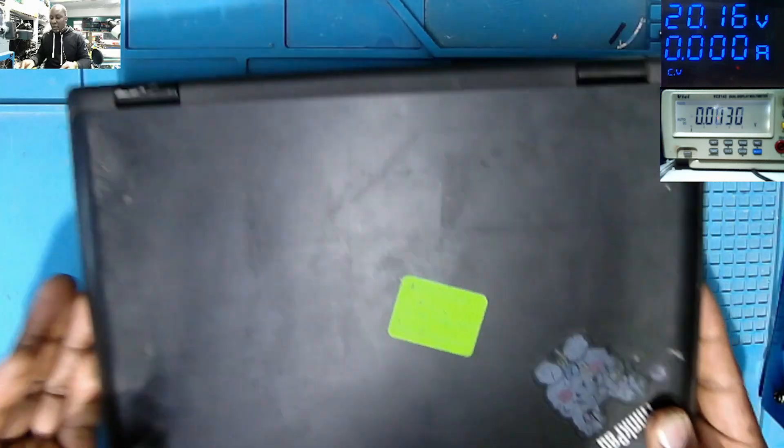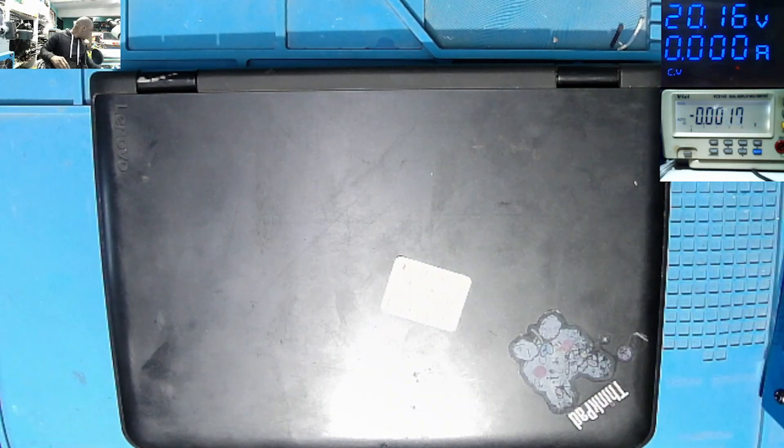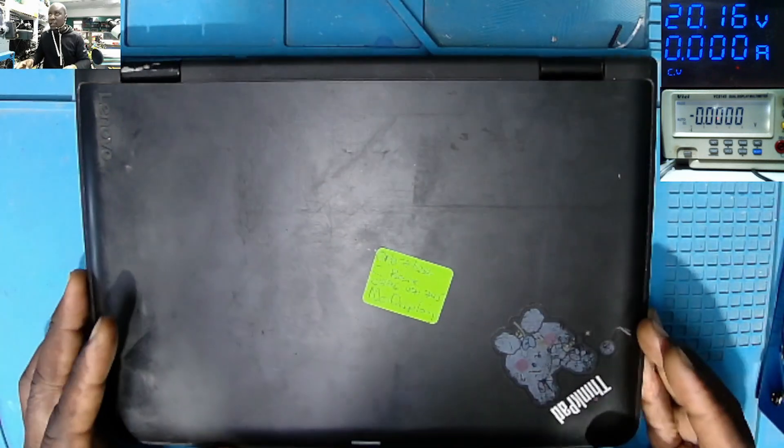The laptop came in as no display — it's coming on but no display. So we have to fix this laptop.